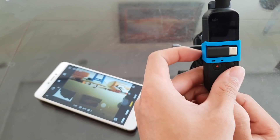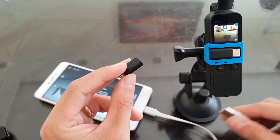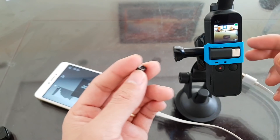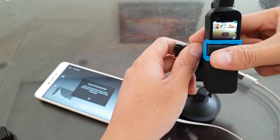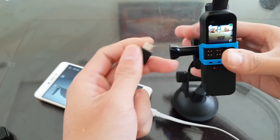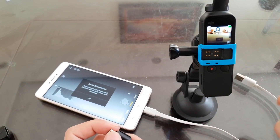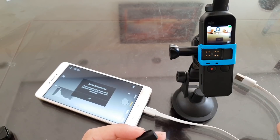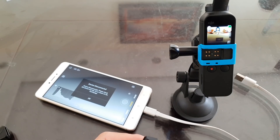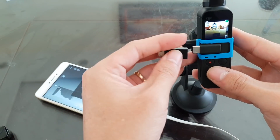There is one more way of connecting the DJI Osmo Pocket to an Android phone with a micro USB port — you can use the front connector. But if you go this way, you have to make sure your Osmo Pocket is updated to the latest firmware. If I'm right, it is version 1.2.0.0.20 and you can find it on the DJI website.